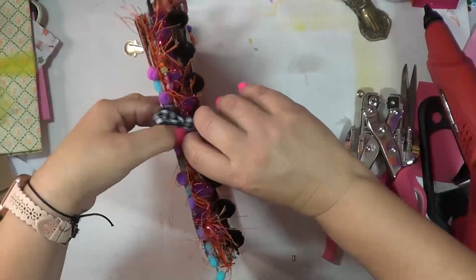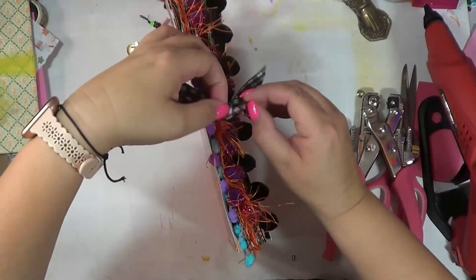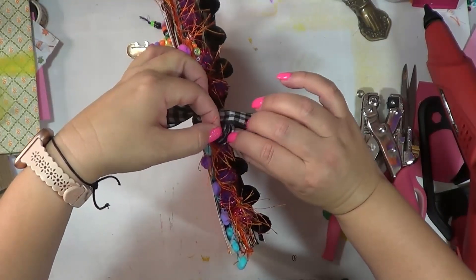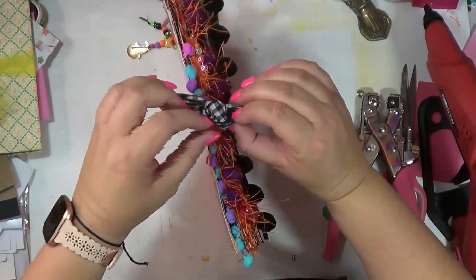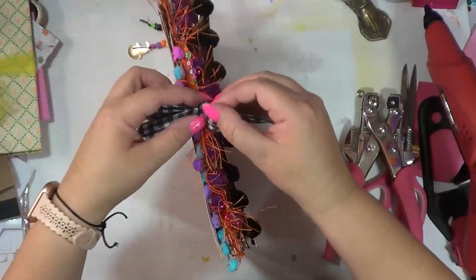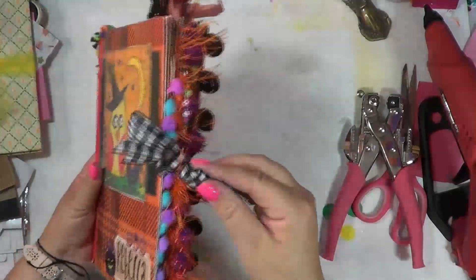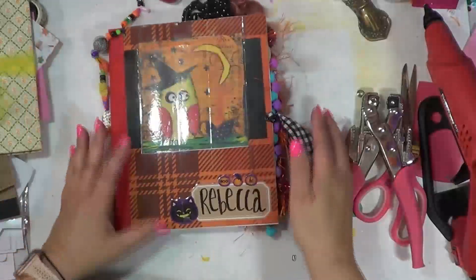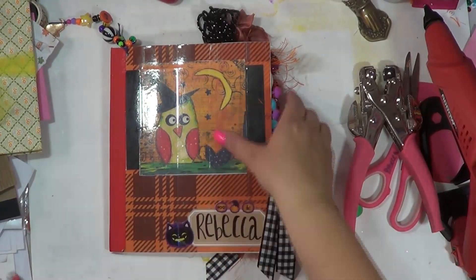I'll probably when I go to put it up on the shelf make it a cute little bow. But for now, since I'm going to be using it, I'm just going to have them dangle out like that. Yay, you guys, we're ready! We've got our journals. I'll be bringing both of these journals.